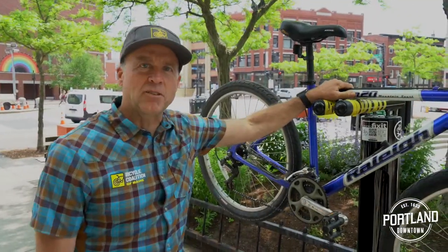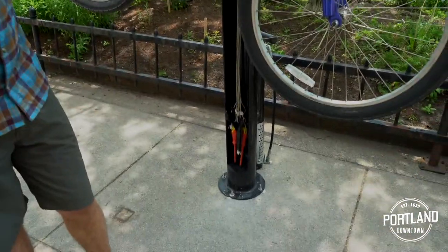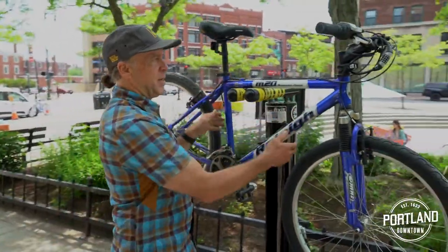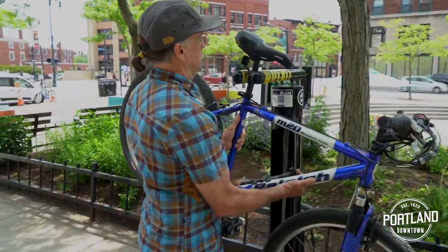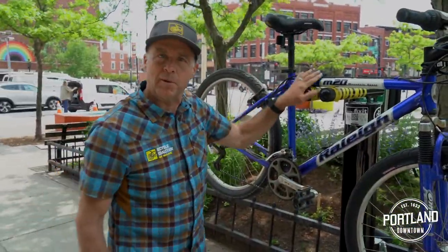Each of the city's repair stands includes a pump so you can put a little air in your tires if you need to. It also includes a rack that you can hang your bike on — you can hang it from the top tube or from the seat post. I like the top tube in this case because I want the bike level for what we're going to be doing a little later.